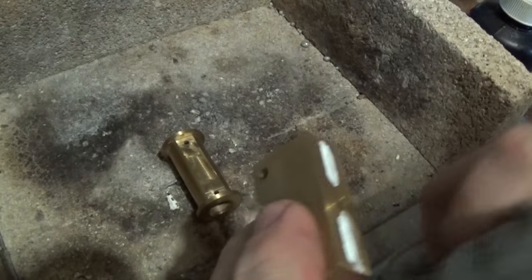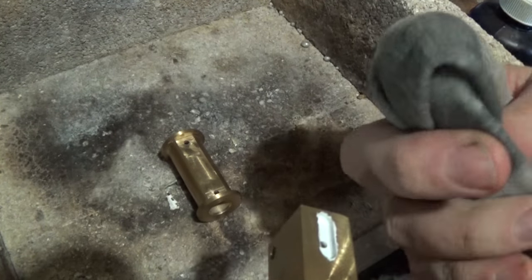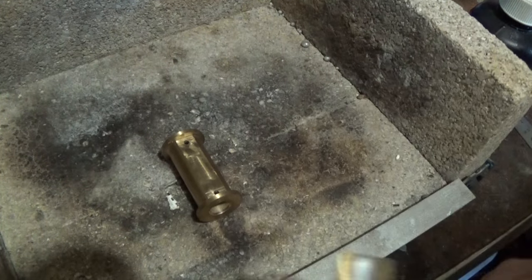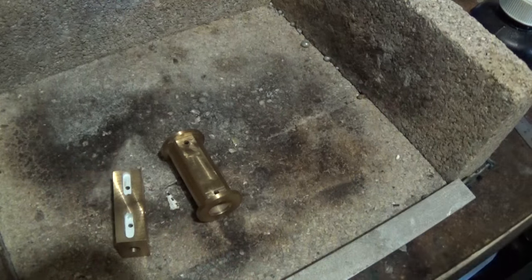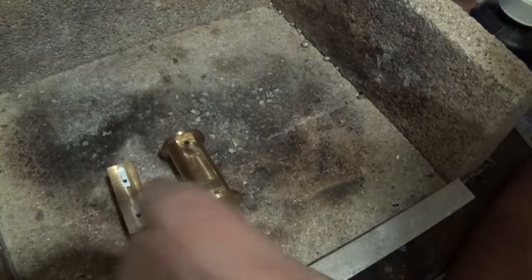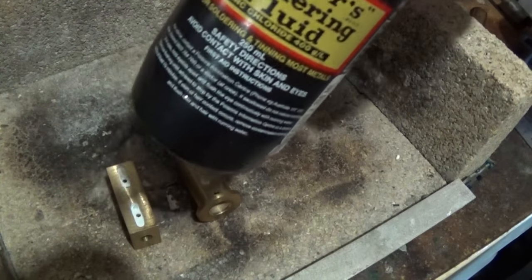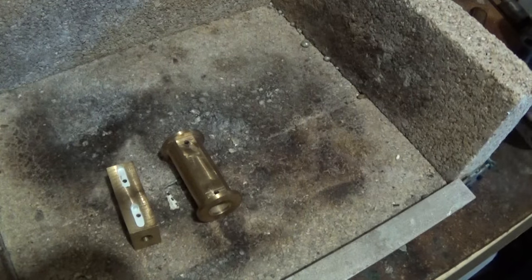I've just got a rag with a little bit of thinners to clean the top. And we're sorted. That's also a pretty good little reminder of which side to tin. I'm going to tin this surface and this surface.